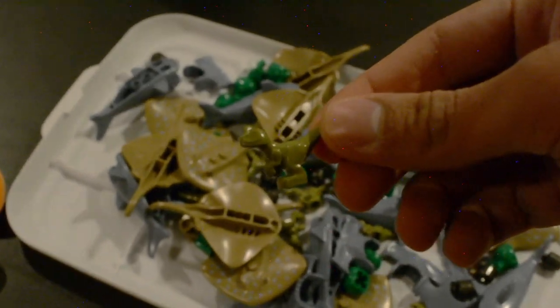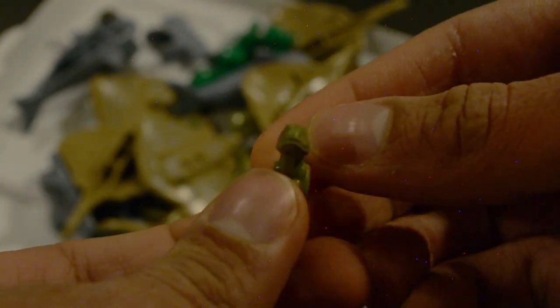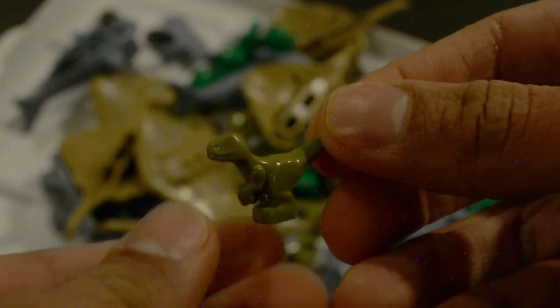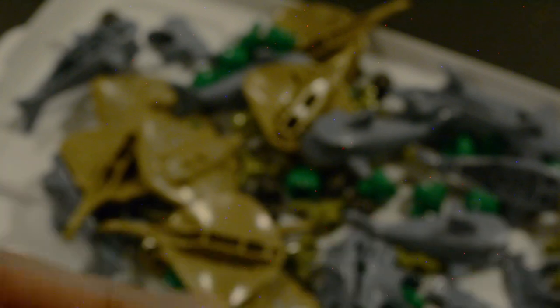Here we have the also new for 2020 — well, the mold isn't new, but this color is new. This is the olive green color. This comes in the Sesame Street set, and it looks really nice. It's actually unprinted, so it's sort of a dinosaur model. We also have the green sack. This is unprinted, so it doesn't have the little dollars like the cheetah ones, and this is also from Sesame Street.